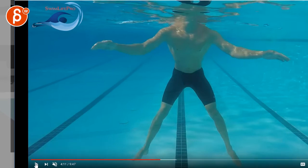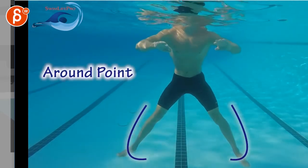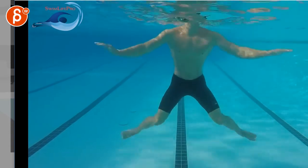This channel also does a good job here — Swim Life Pro — just in terms of breaking it down, different angles, but also showing arcs and everything. Also pretty helpful.